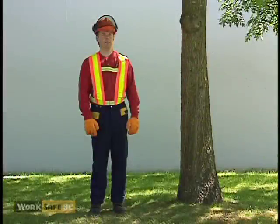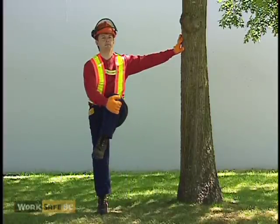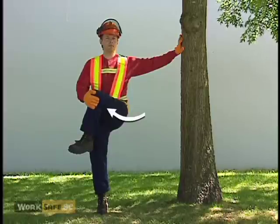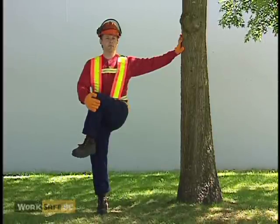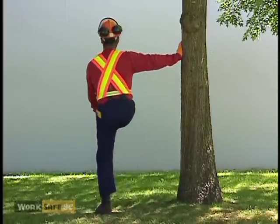This is an effective stretch for the hip muscles and can be done while standing. Holding onto a tree for balance, grasp your left knee with your right hand. Pull your knee up and across your body until you feel a stretch in the hip and butt area. Don't twist your lower back. Hold for 20 to 30 seconds. Repeat this stretch on the opposite leg.